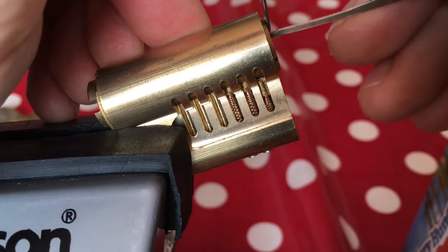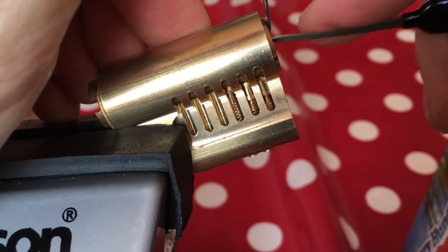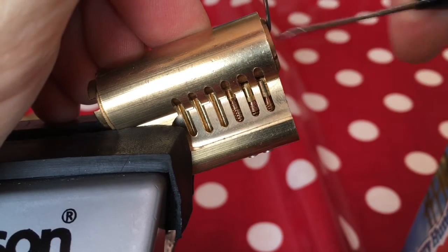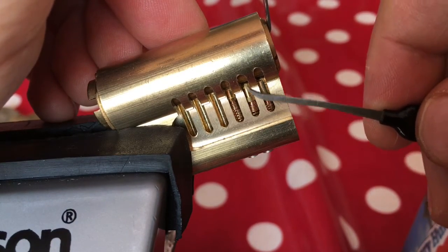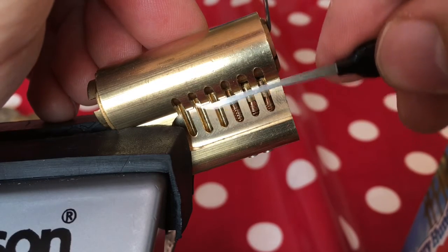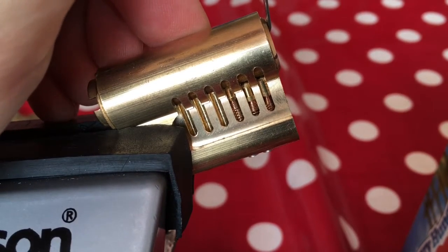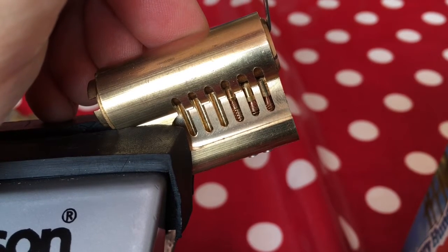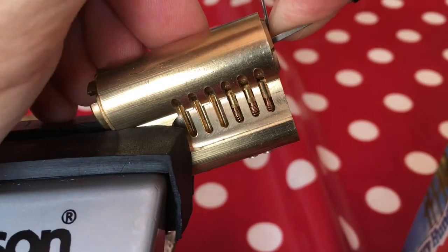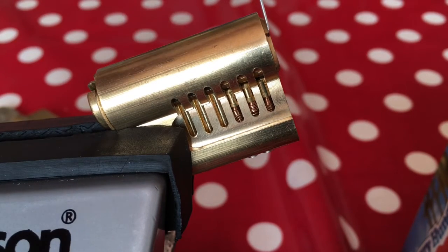Let's have a look at pin two — see if this wants to be picked. And I've got a nice click off that. And finally, I'm going to try and pick pin three. Ah, it feels like it's picked, but it's not. You can probably see it hasn't reached the same height as the other pin — it hasn't been pushed past the shear line. The core and the Bible have a pin sandwiched between the two. That is the security function: it traps itself and stops the core from moving further.